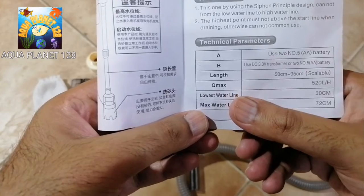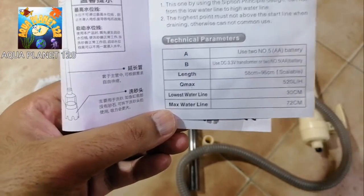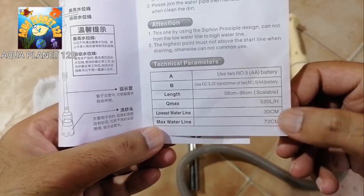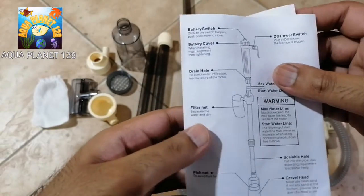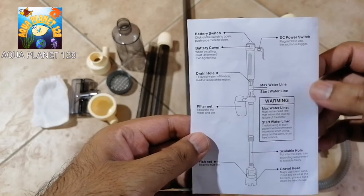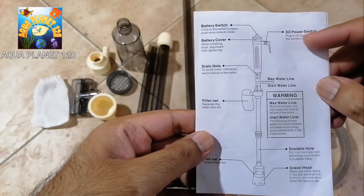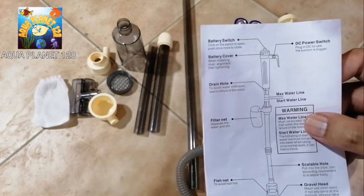The total length is 58 to 95 centimeters, scalable - meaning you can adjust it. The Q max, which is the water flow rate, is 520 liters per hour. The minimum and maximum water level range is 30 to 72 centimeters. Now we have the diagram and we are gonna assemble it.